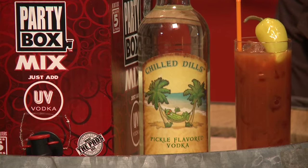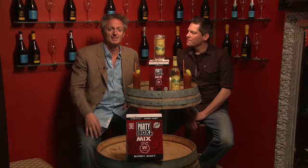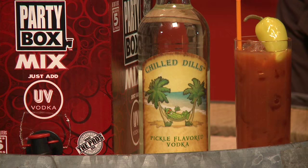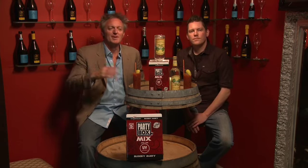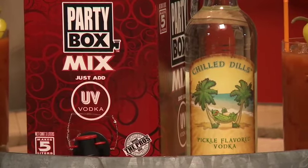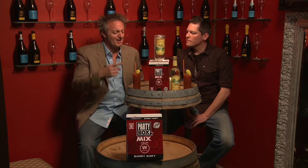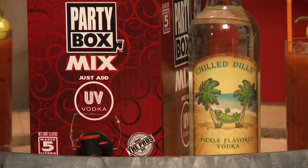The Pickle Back Shot, which is big out there in the bars and nightclubs, is where you have a shot of vodka and you do a pickle juice chaser. Chill Bill's did it right incorporating that Pickle Back Shot into the bottle — Chill Bill's Pickle Flavored Vodka, great vodka, mixed with the Party Box and Bloody Mary mix.